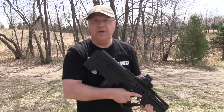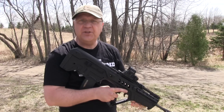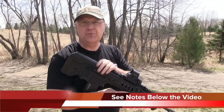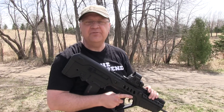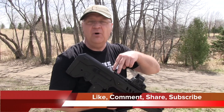So there you have it — my two-year update on the IWI Tavor. I will annotate the original review that I did on the rifle, as well as the review that I did on the Super Sabre trigger. I want to thank you again for supporting my channel. If you like the video, please like it, put a comment down below, share it with your friends, and subscribe to my channel.